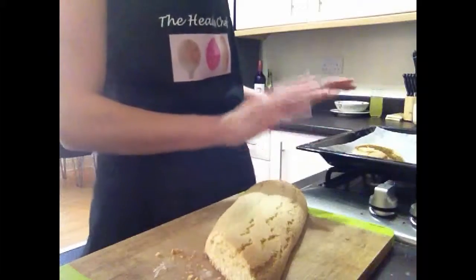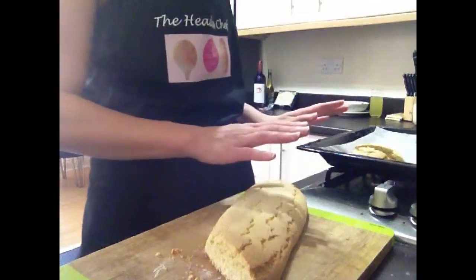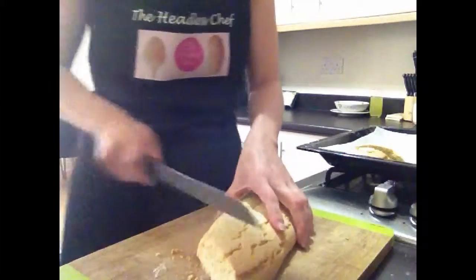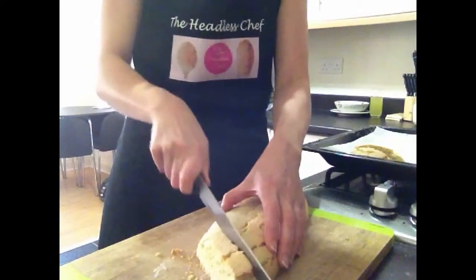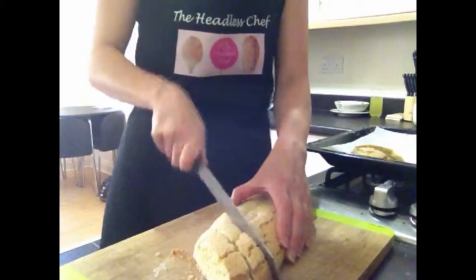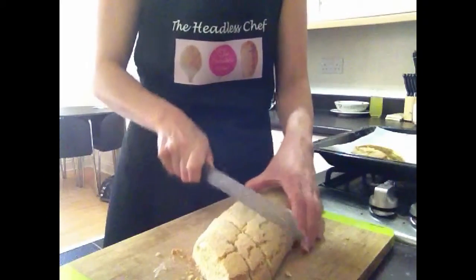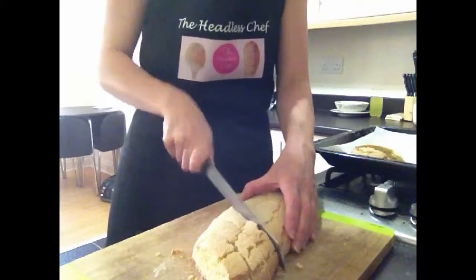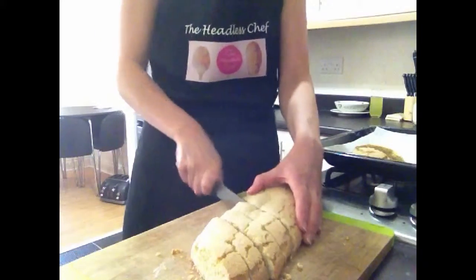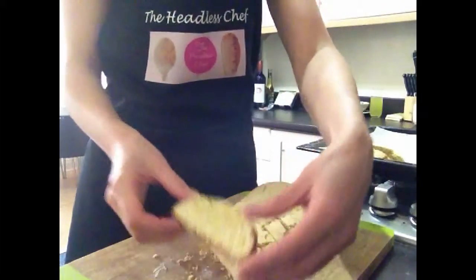I will bake them for approximately 15 minutes, not longer. Then I will leave them to cool before I do the rest. It's very, very important to leave them to cool before you start cutting them, otherwise they will just crumble. Oh, I'm so pleased with them — for the first time I'm making them, they look absolutely amazing.